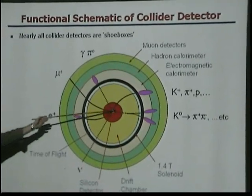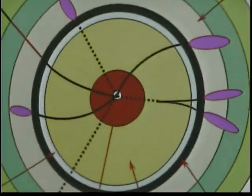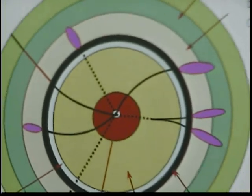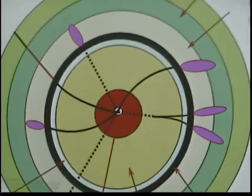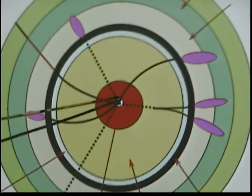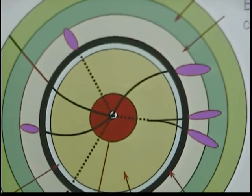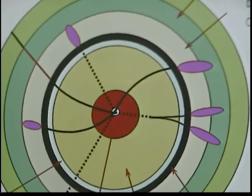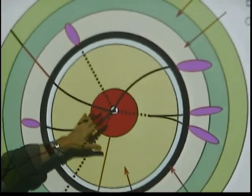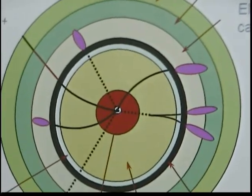Right in the center of the detector is where the interaction takes place. Say you have a proton or an antiproton collision. Right in the center, you start out with a detector that very accurately measures the trajectory of particles. You also have detectors that can measure the lifetime of particles.